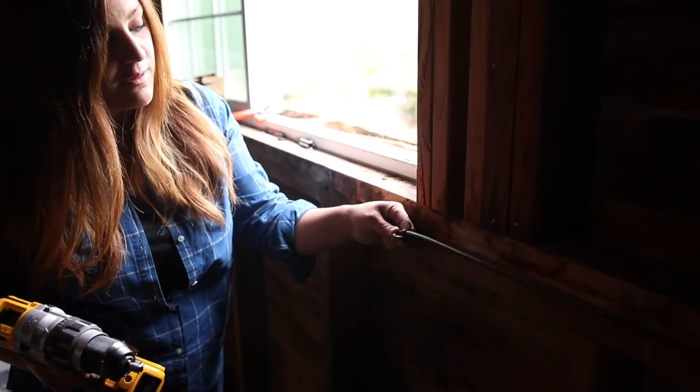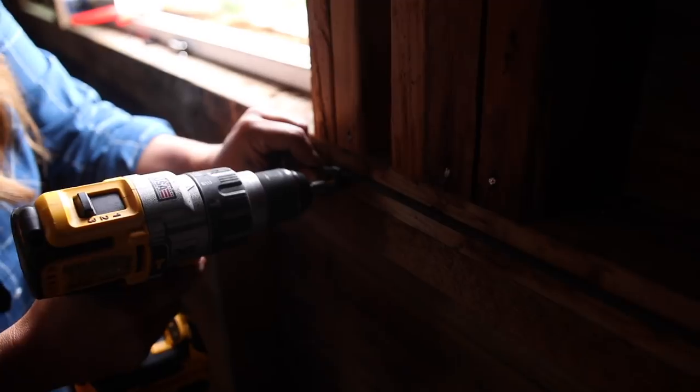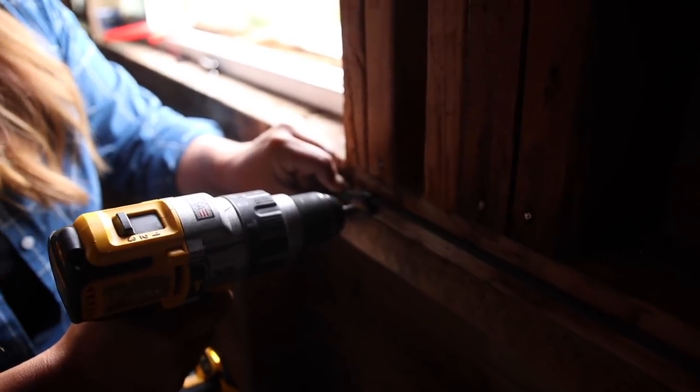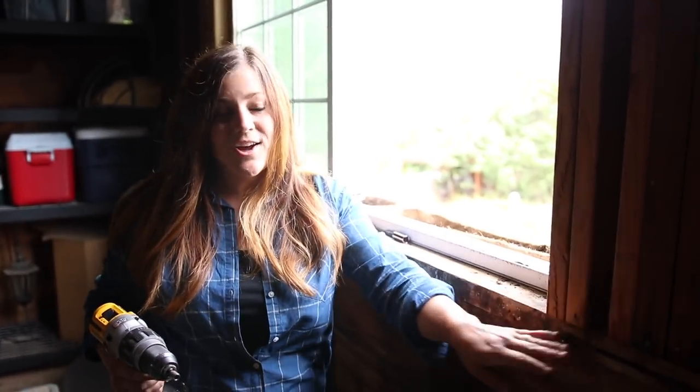We just use these coax cable clips that you can get at the hardware store — they're really easy to install, and this poly tubing fits perfectly. You just use your screw gun to screw them right into the wall, and it creates a really nice, clean look.